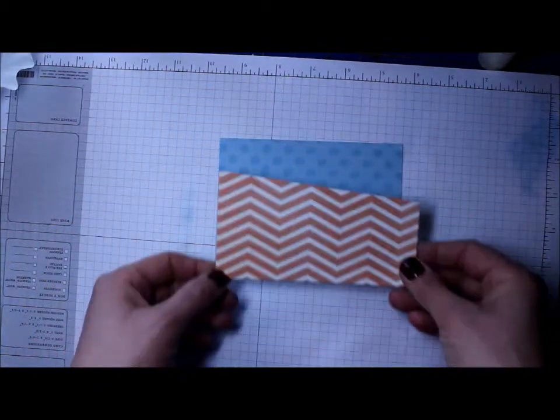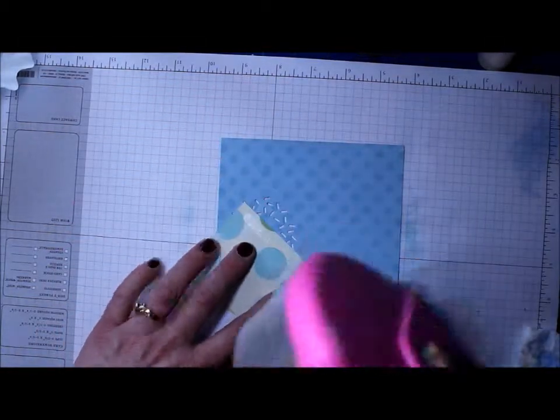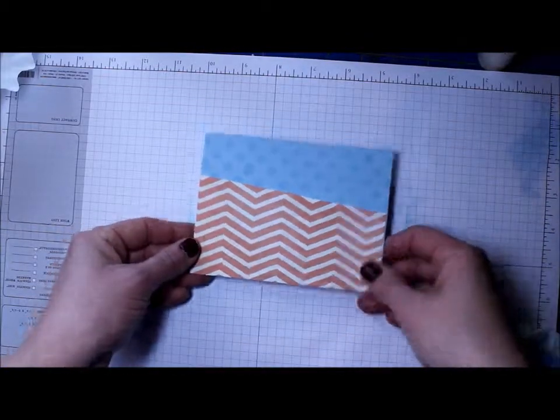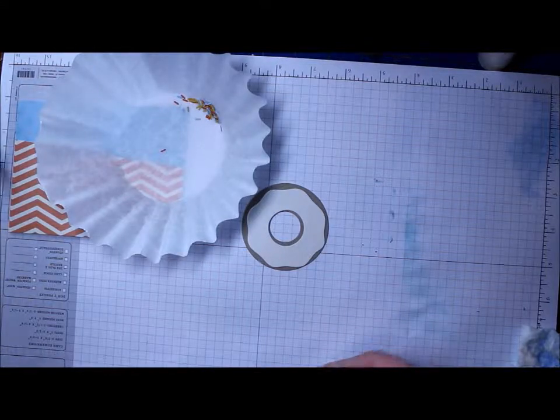This was a piece of cardstock that I had punched out the sprinkles with. I'm using this pattern paper I just found in my stash — it's very old, but I thought it looked cute with the zigzags and the polka dots, and it all went together.